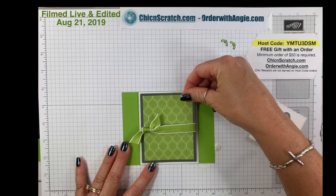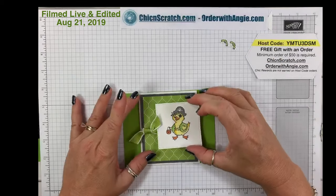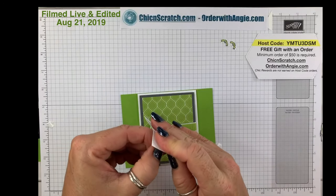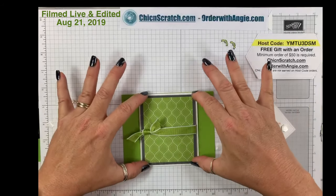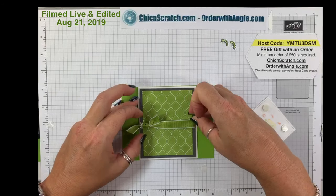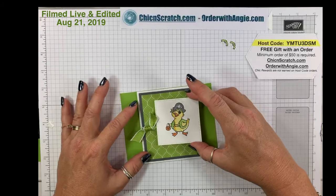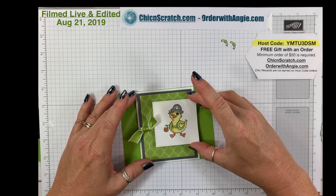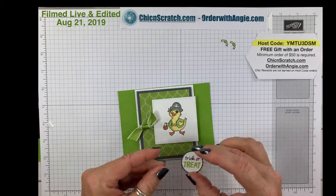This is going here and this is going to go here. The good thing about adding the ribbon on this layer with dimensionals is that you can slide the ribbon up or down — if you used regular glue you couldn't. Depending on where my image goes I may want to slide the ribbon a tad — I think that looks good there.